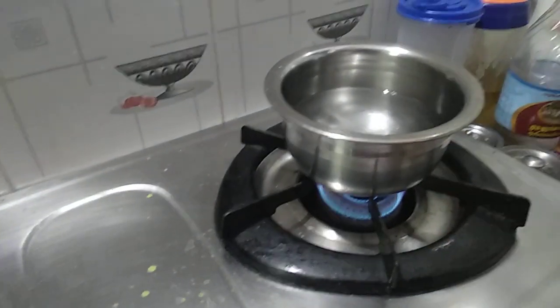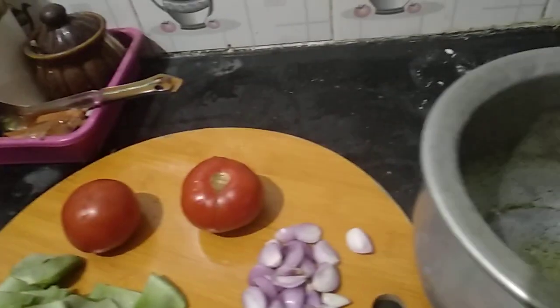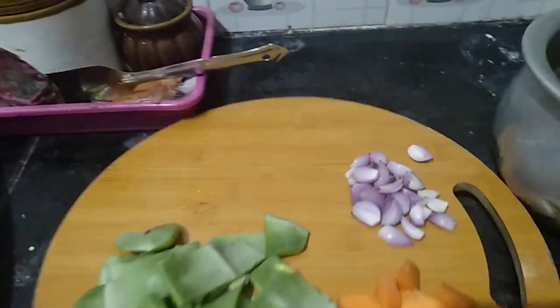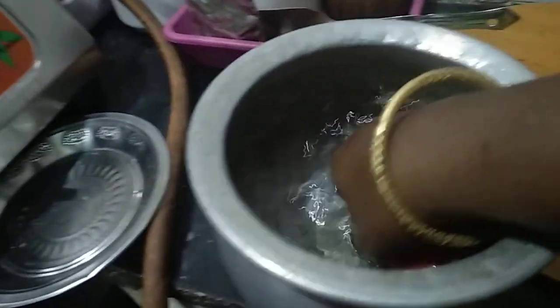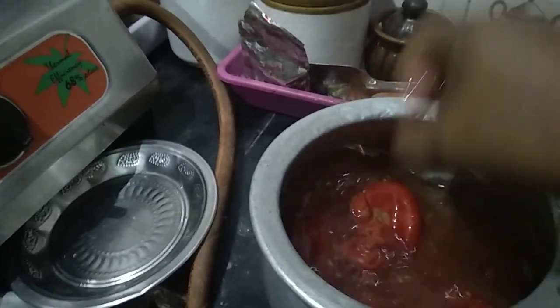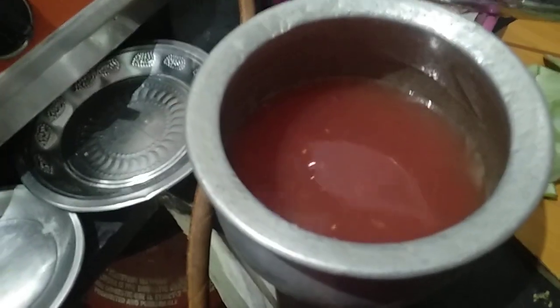I am going to put the rice in the pan and add the rice in the pan.